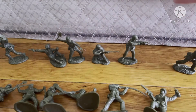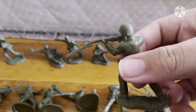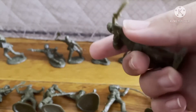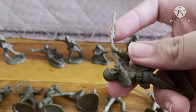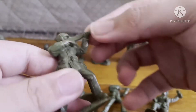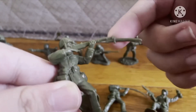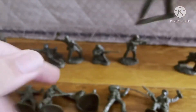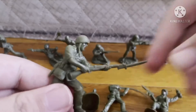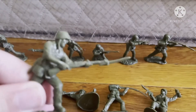We're going to start with the usual aiming and shooting guy. He has an M1 Garand with a bayonet on it. These figures are like bendy and don't stand straight — I tried putting them in hot water but it doesn't work. Next we got the charging guy with the M1 Garand with the bayonet on it.